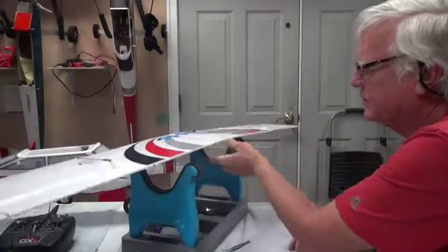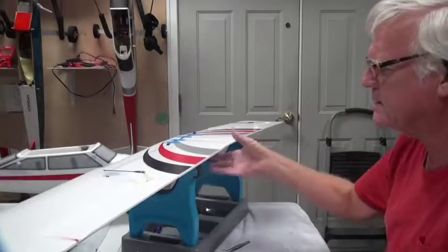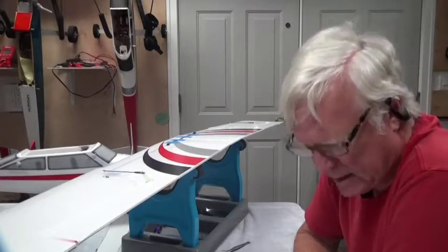I'll take the blue tape off later and we have a wing assembled. Thank you for watching — stay tuned for the next video.